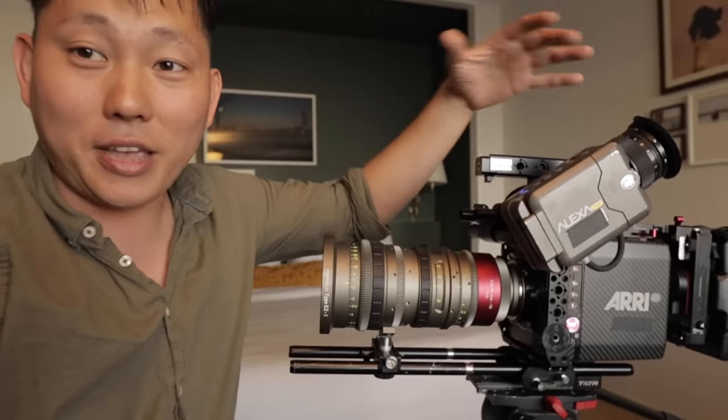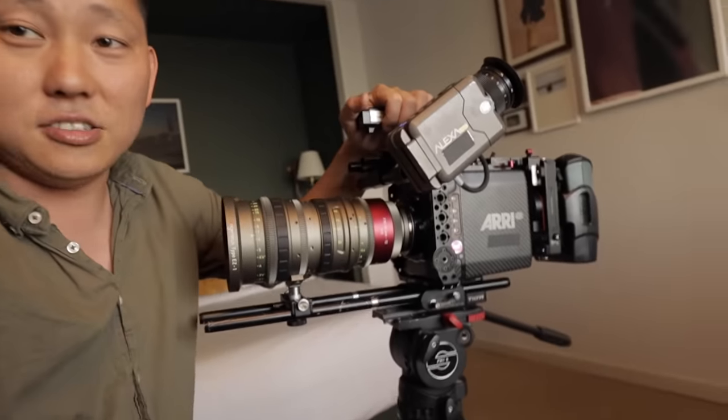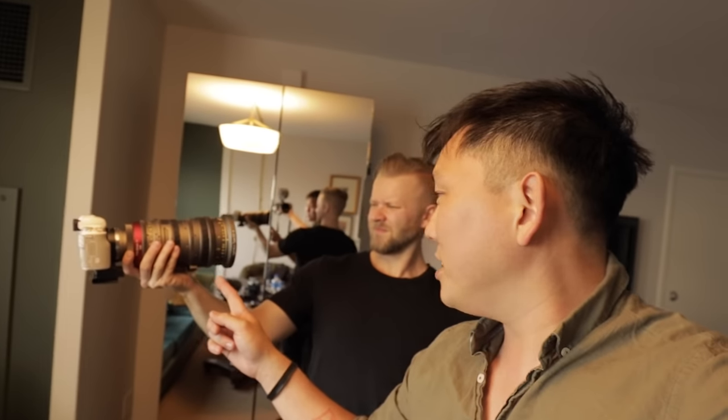If I had the option to, this would be like the ultimate camera that I would shoot everything on. Downside is it's a little bit big. So I'm gonna make a little bit of compromise and I think we got a new setup right here that'll work out pretty nicely.